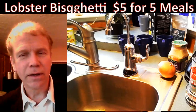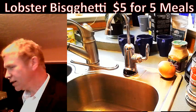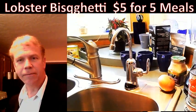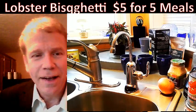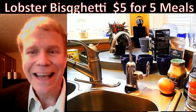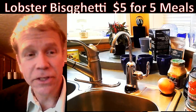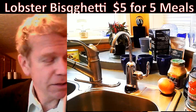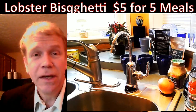Welcome everybody, welcome to David's Kitchen! I've got lots of fun stuff for you on tap. We've got a lobster biscetti — an original creation of mine using dollar store ingredients, basically producing a really tasty meal at a very low cost.